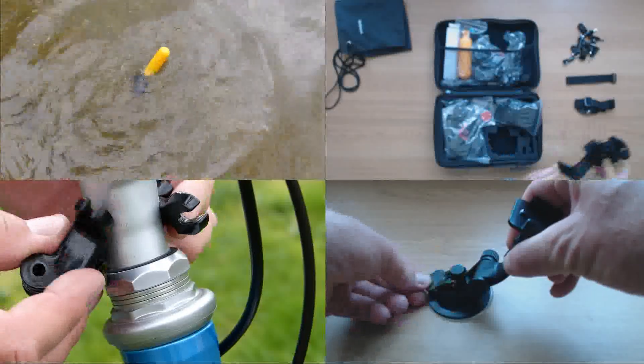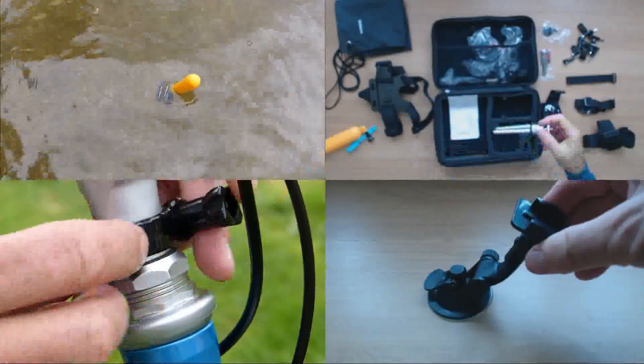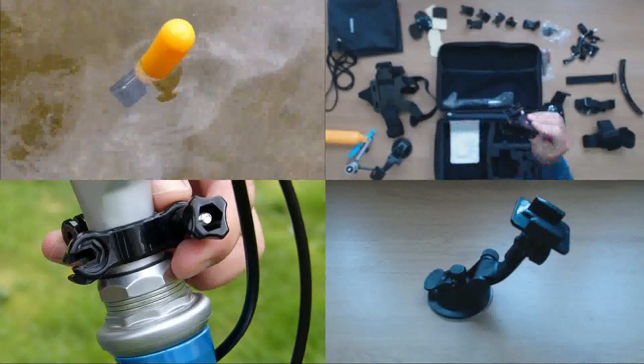Hi guys, welcome to Techie DIY. I'm Nigel and in this video I'm going to look at the Grilleves 50-in-1 GoPro Accessory Kit.